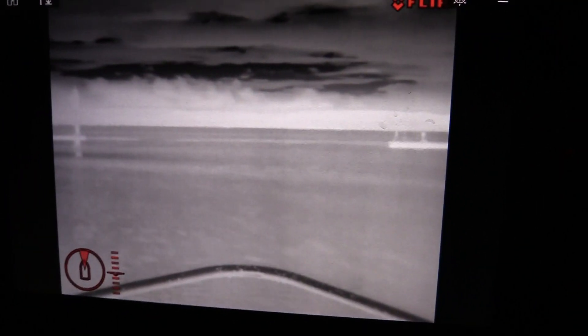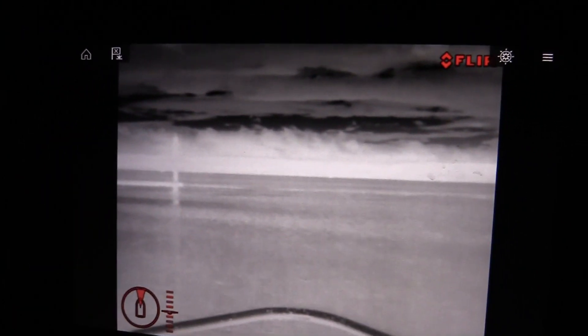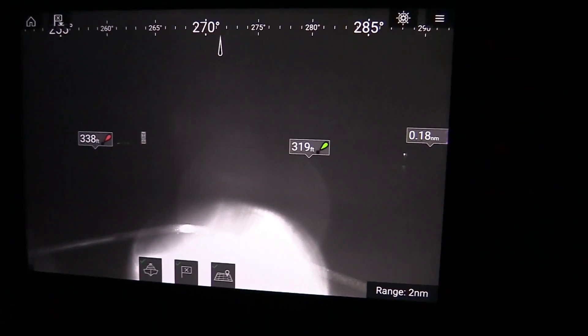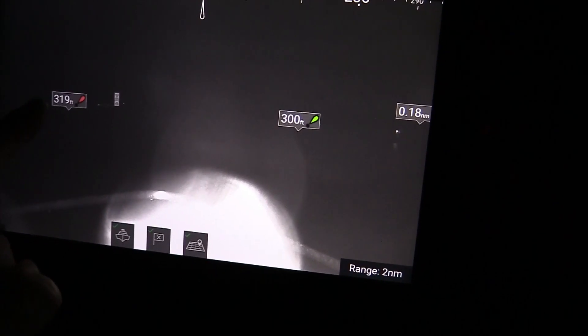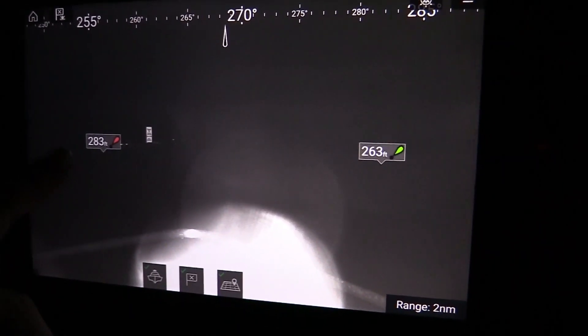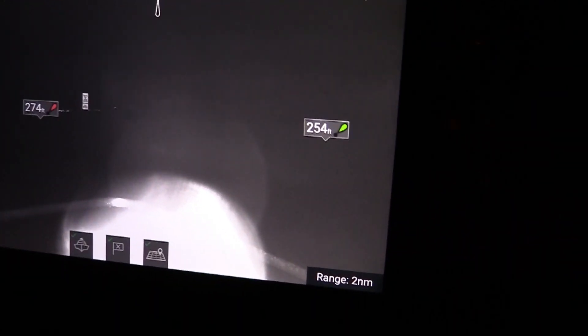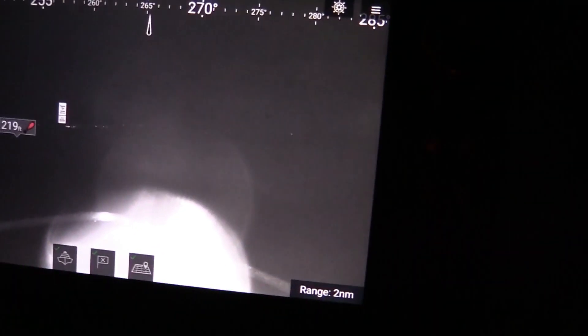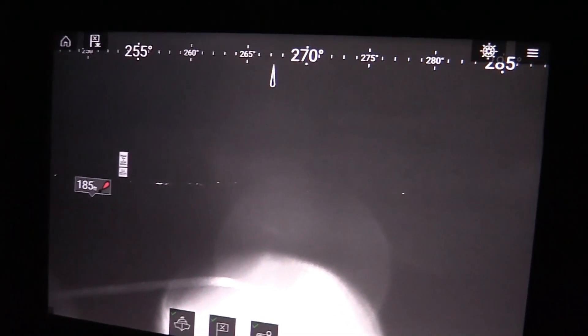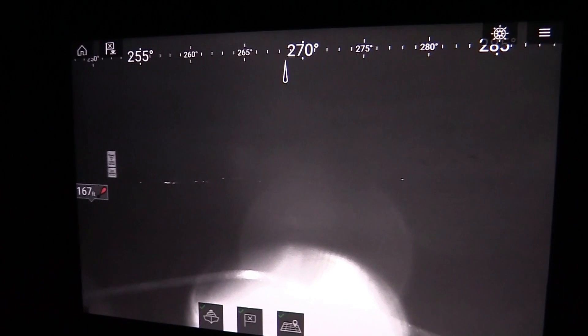If this is a harbor that isn't familiar to you, that's where the AR or augmented reality really helps. Switching over to the forward cam, I can see my harbor exit — red right returning, we're leaving the harbor so red is on my left, green on my right. These are unlit marks to the naked eye, but they are lit on the ClearCruise, which is a remarkable advantage.